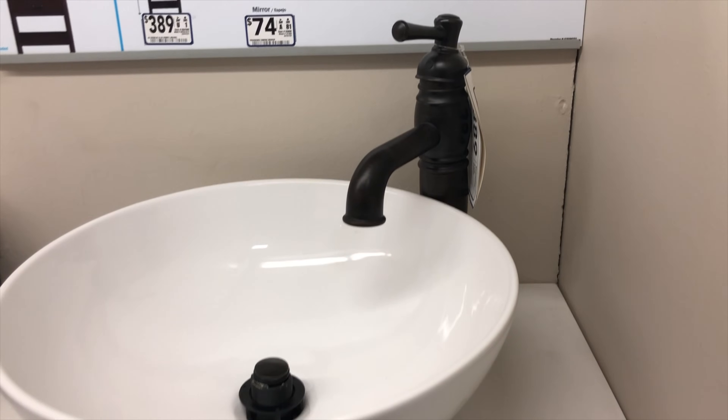If you have a vessel sink, like a bowl that's on top of the countertop, you're going to want to look for a vessel faucet. This is a little bit taller to account for the added height. In very specific situations, you'll have wall-mounted plumbing where the two supply lines come out of the wall behind the sink, and you'll need a very specific type of faucet for that.